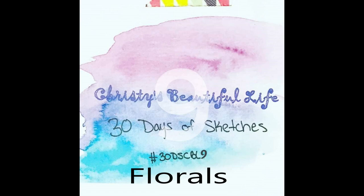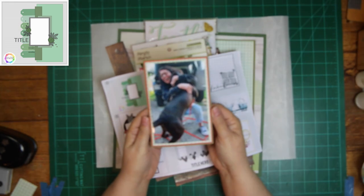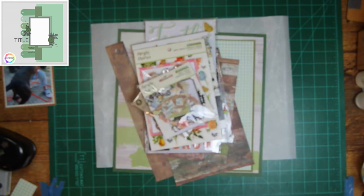Today's prompt for the Dottie About Flare is florals. This is the sketch for today, and it's super cute. I did use florals — the picture I'm going to be scrapping is of my daughter and Stevie Nicks. And here I am showing the sketch right there.